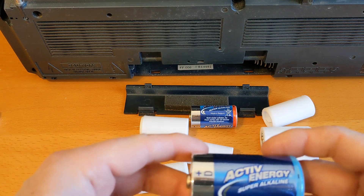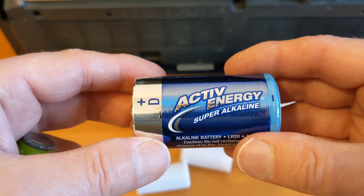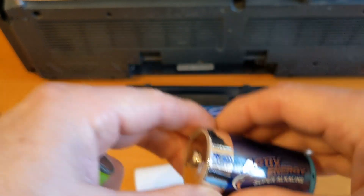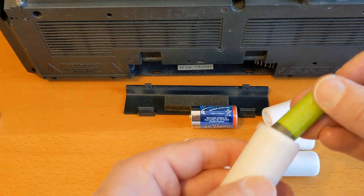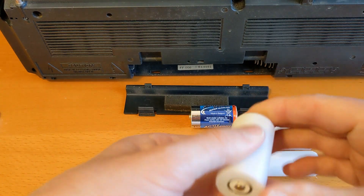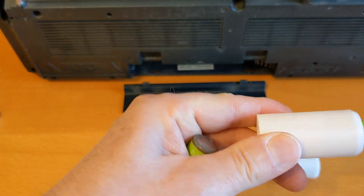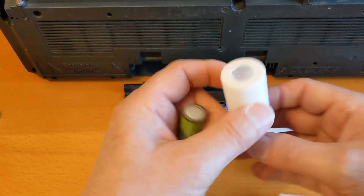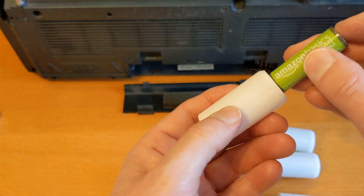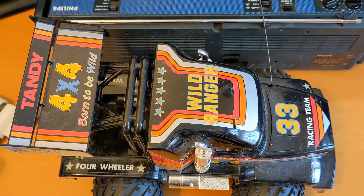The same goes for batteries of this size - D-cell - they're quite expensive to buy as alkaline batteries, and even more expensive to buy rechargeable. For six of these it's very expensive for decent ones. So I'm trying to find all the same batteries - if you're putting in lots of batteries, try and make sure they're all the same and the same charge levels.